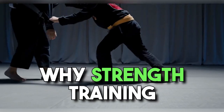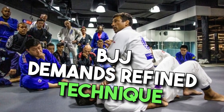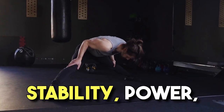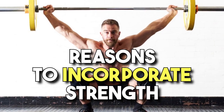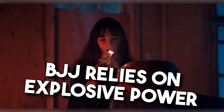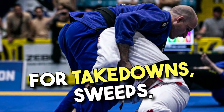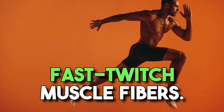Why does strength training matter for BJJ? BJJ demands refined technique and exceptional strength, stability, and power. Reasons to incorporate strength training: Increases power — BJJ relies on explosive power for takedowns, sweeps, and submissions. Strength training develops fast-twitch muscle fibers.